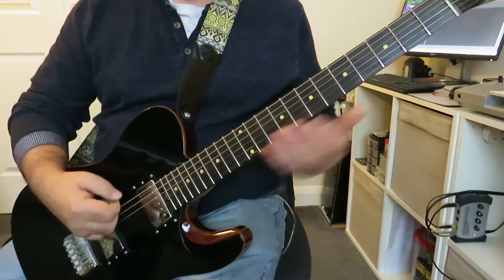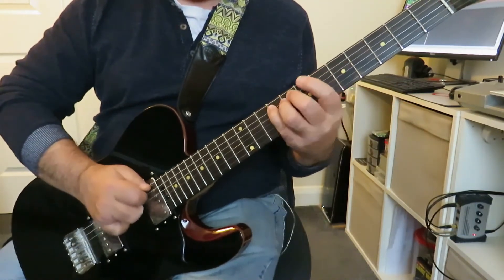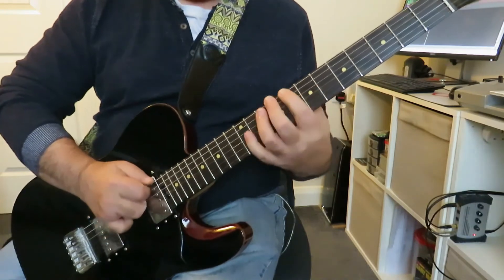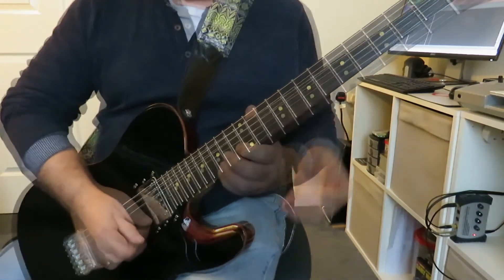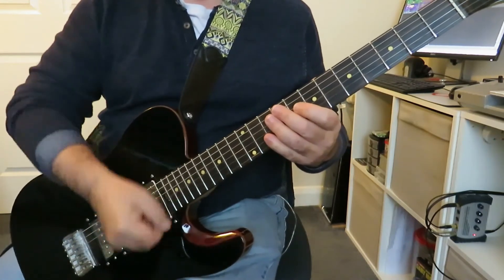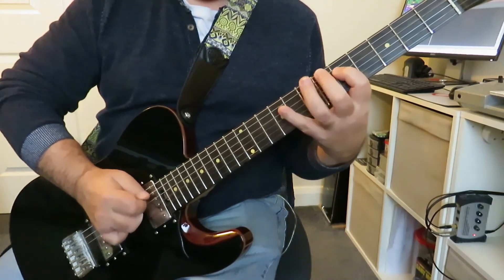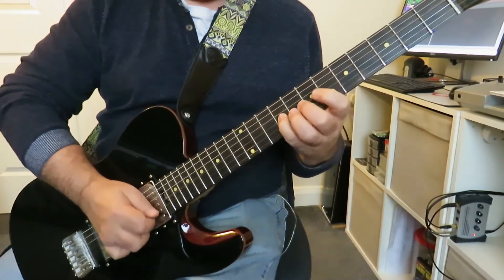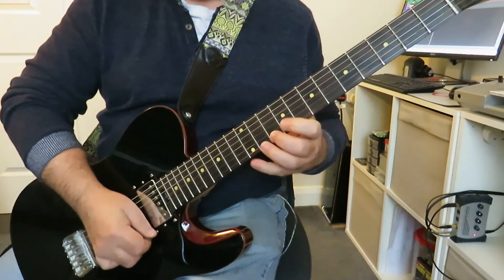Once you've got this under your fingers, then you can move it around and play other scales. So we want to keep that alternate picking constant.